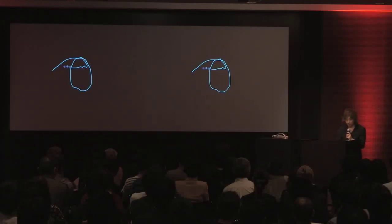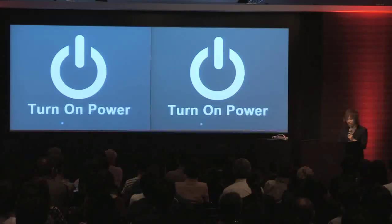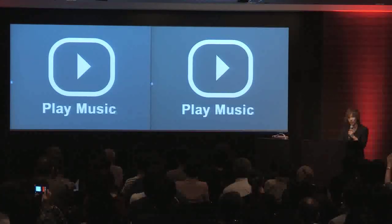Now I want to watch TV, so I will connect to this TV. Then I'm going to turn on the power. Now I want to listen to music, so I link with the music player and then I start playing music.